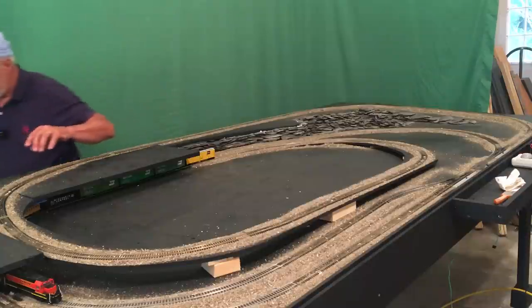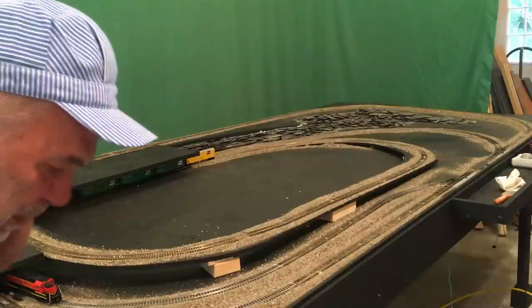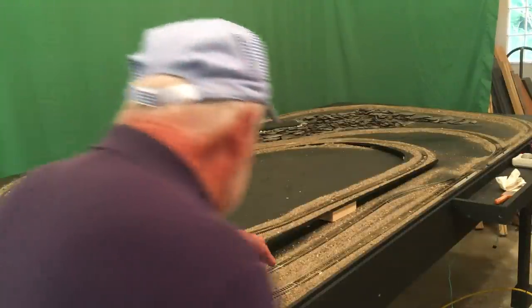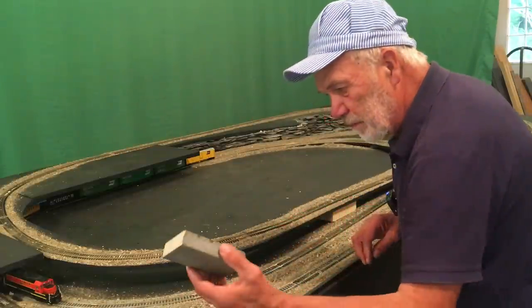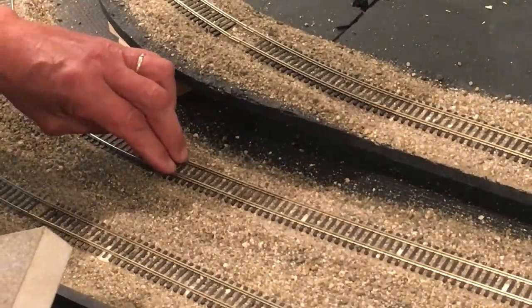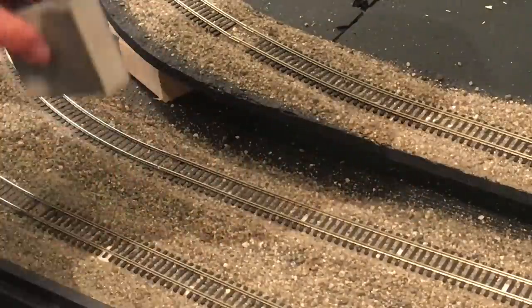Today though, I want to work on getting the tracks — some of the transitions — where the tracks connect. I wanted to take care of all of this sound, basically, when the two sections of track come together.